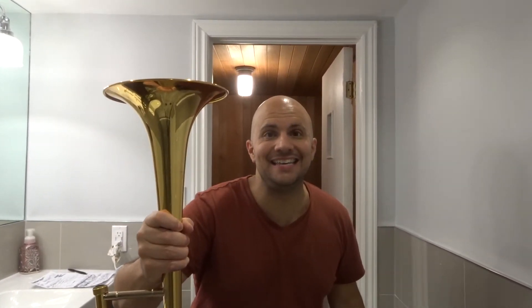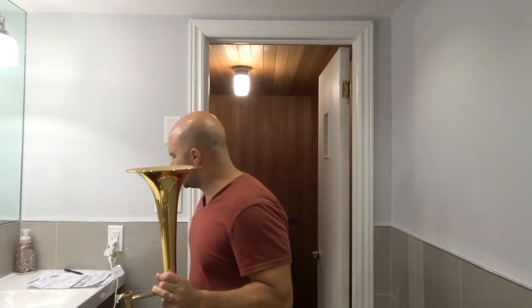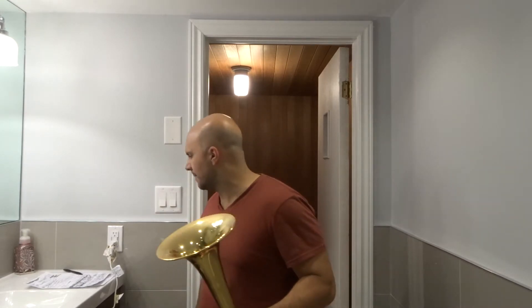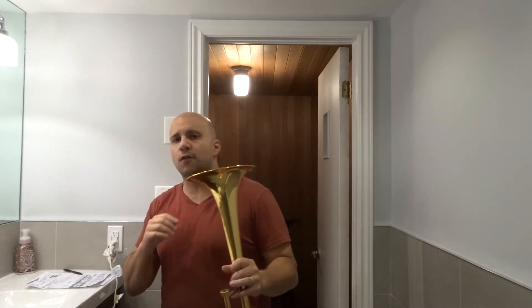Hey everybody! I'm here today to show you and tell you how to put together a trombone. This will be an assembly tutorial for absolute beginners, so let's get right into the video.